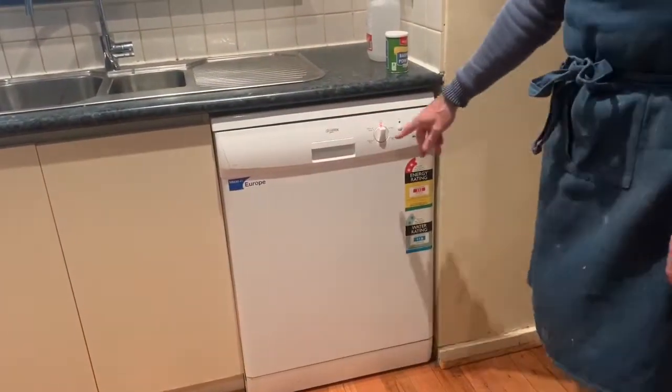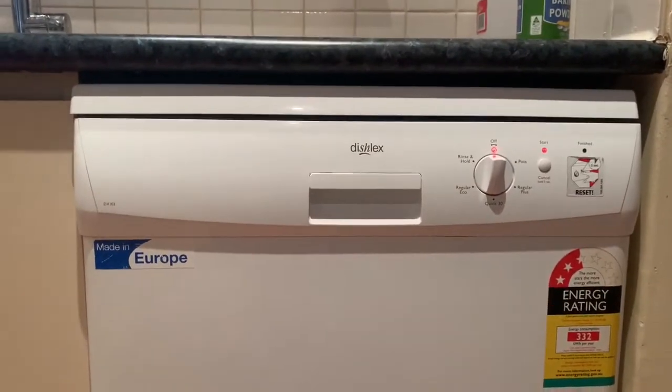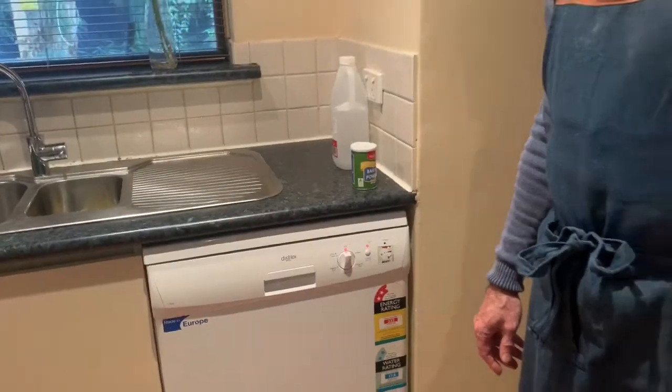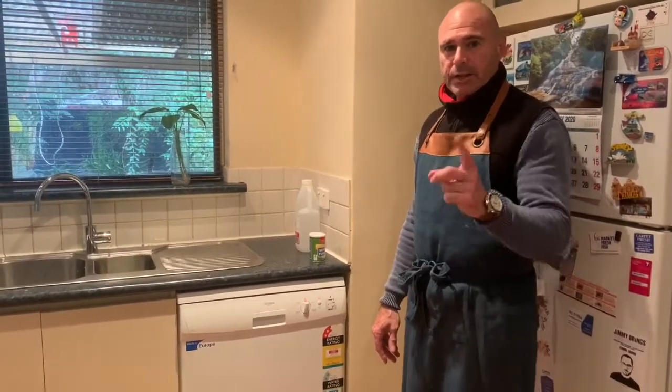Close it up, choose the hottest and longest cycle, press start — off it goes. We'll see you once this is done for the second washout, and this will completely clean your dishwasher. See you in a few minutes.